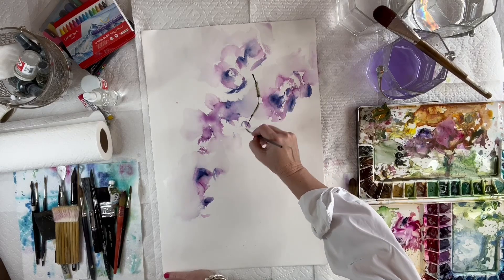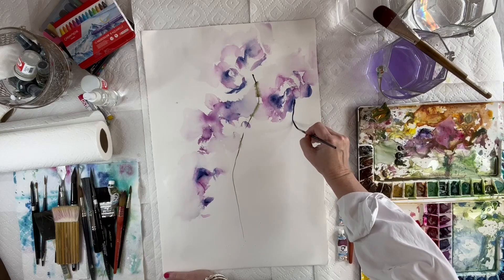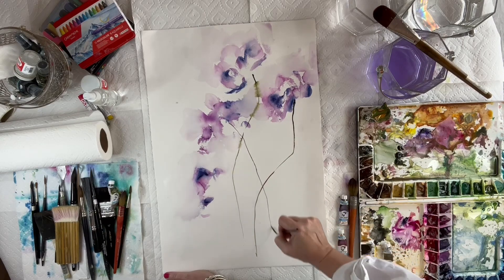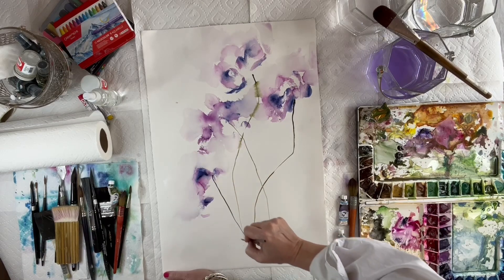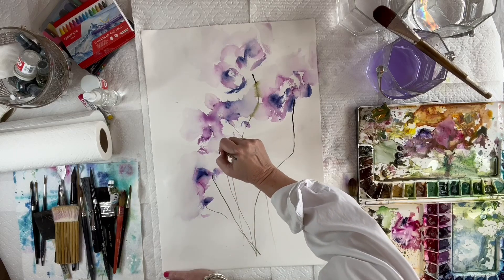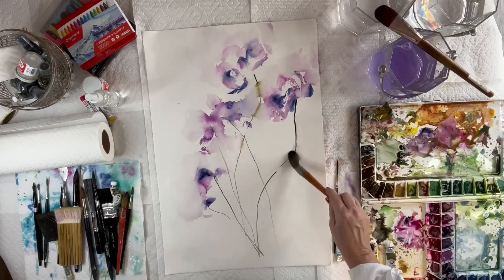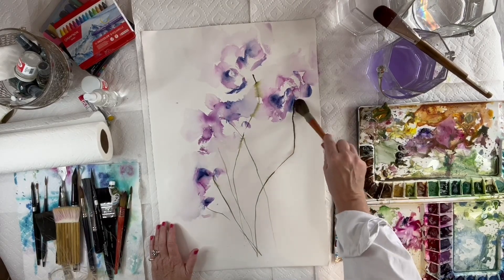Now I'm going in with that dusk yellow — they call it dusk yellow, but it's like a really dark, dark green color. I don't know how they come up with yellow, but I'm not going to fight them on that one. Using my liner brush, I'm making random thin lines, taking it from the base of the flower and trailing it down. Not straight stems — kind of organic, because have you ever noticed a poppy? They're never really straight, just kind of weird and organic. I'm trying to give movement to this painting.